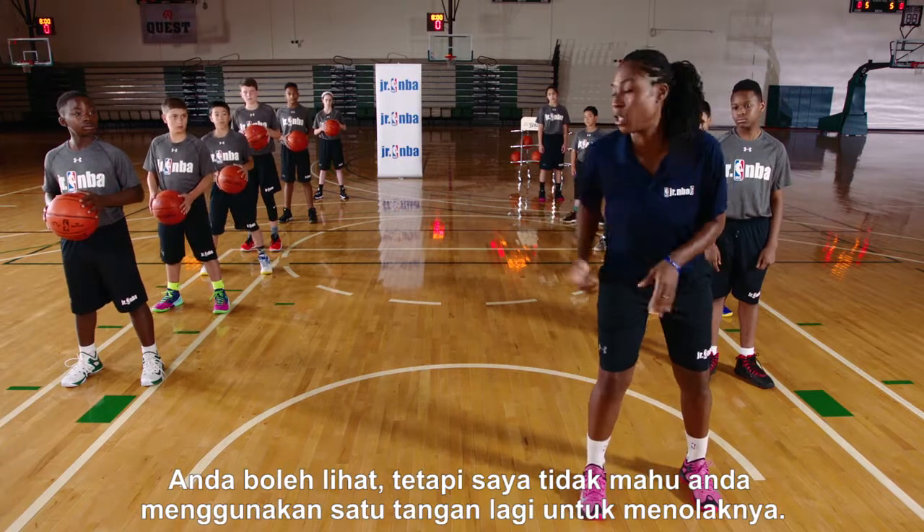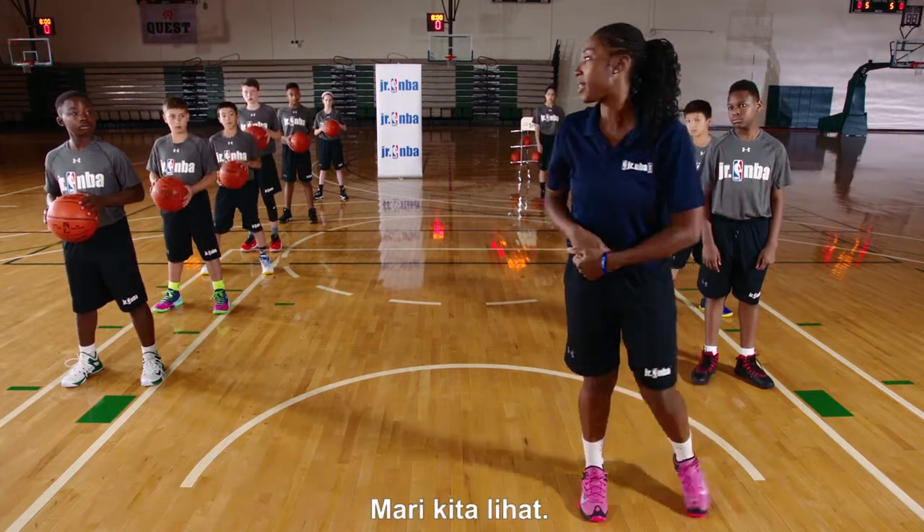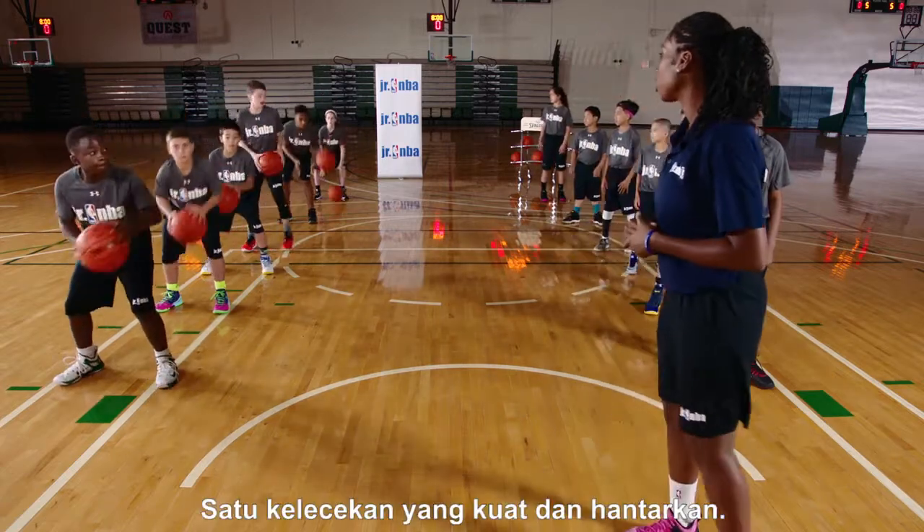You can look, but I don't want you guys to use your other hand to push it out. I want you to push it out with your strong hand. One hard dribble, pass it out.